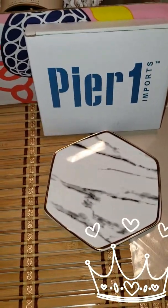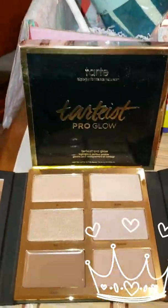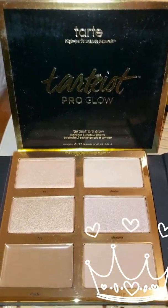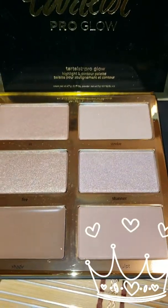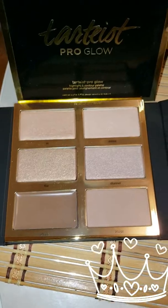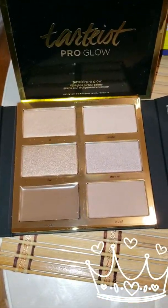Also in my box from the company Tarte — and I love Tarte — is the Tarteist Pro Glow, which is a contour palette. It has really nice neutral colors; some have glitter and some don't, some are creamy and some are just shimmer.